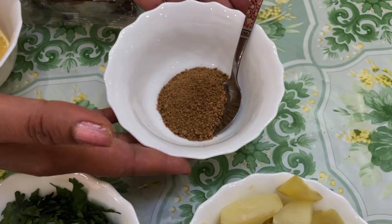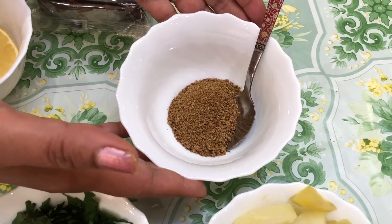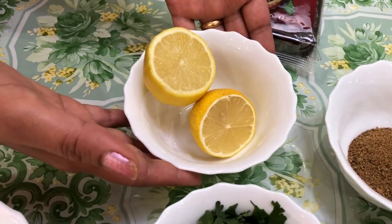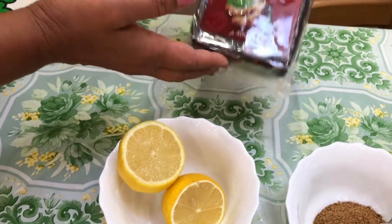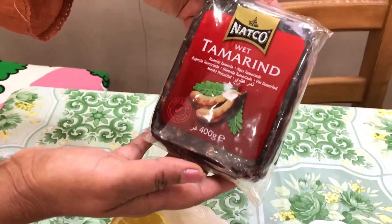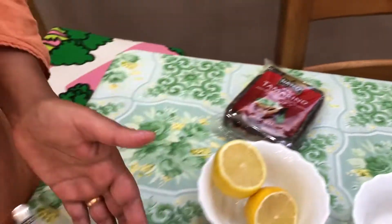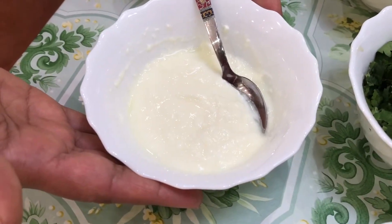You need chaat masala — three tablespoons, which I put in the bowl. You need lemon and you need tamarind; you can find this at any supermarket. You need some yogurt — I put only three tablespoons of yogurt in the bowl.